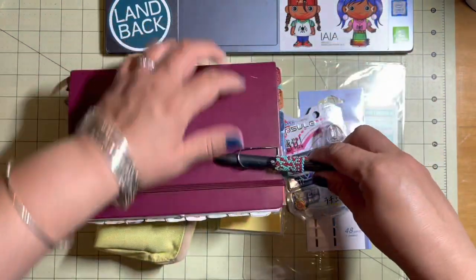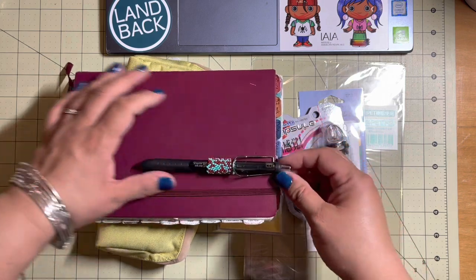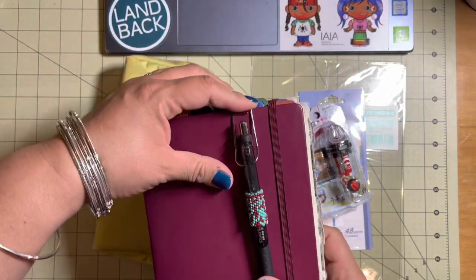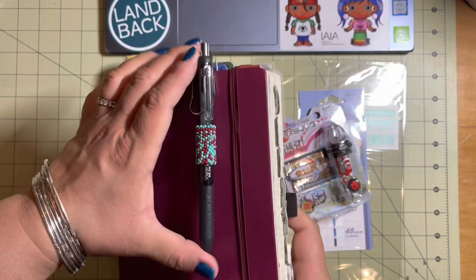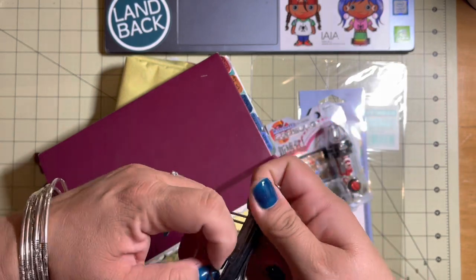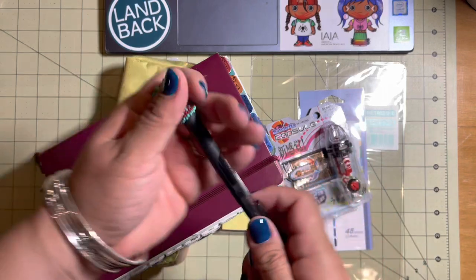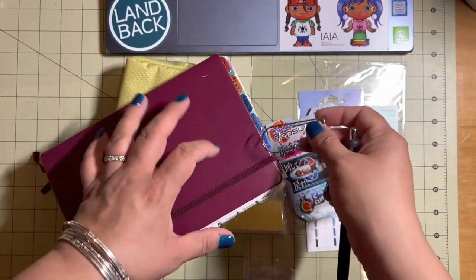I wonder if that'll fit because of the beadwork. It doesn't fit super easily — I'm going to mess up the beadwork. I think that's how it's supposed to fit, or maybe even farther down, like the clip goes like that. I'm not sure. I just thought this was really cool. I do have a pen loop on this one, but I'm going to have to wiggle this around so that I don't mess up — actually the beadwork will come off. My son made this one, he made the beadwork on this pen. So I'll just put it back on.